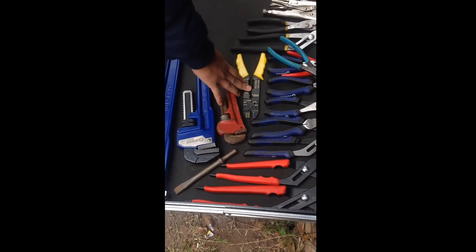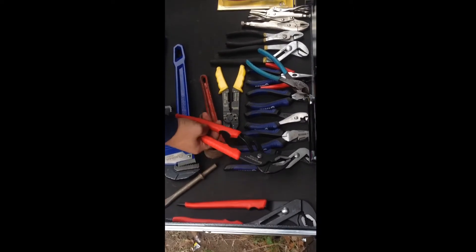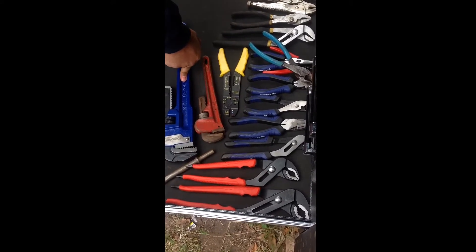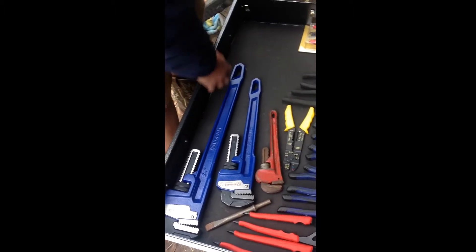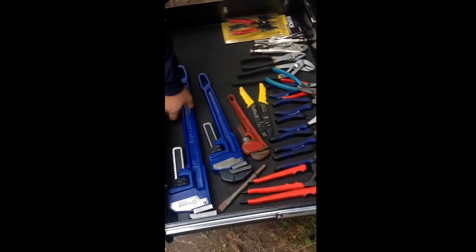Wire stripper and wire crimper — had those for a while. Crescent wrench — I had this at home, it was a secret Santa gift so I'm pretty glad about that. I still need to get the 36-inch one, but we'll see. And there's a 24-inch pipe wrench too.